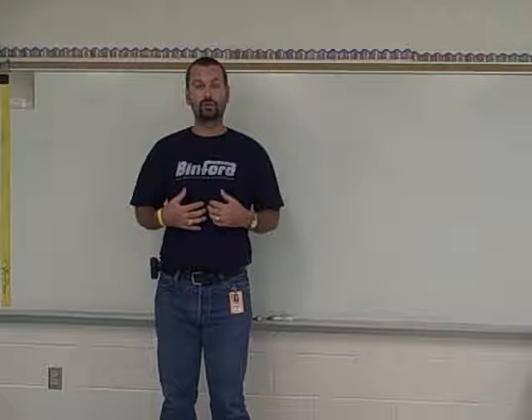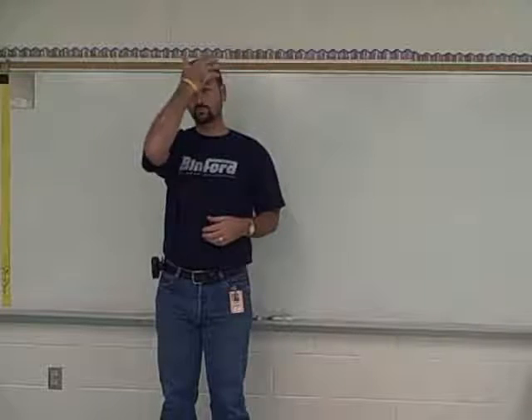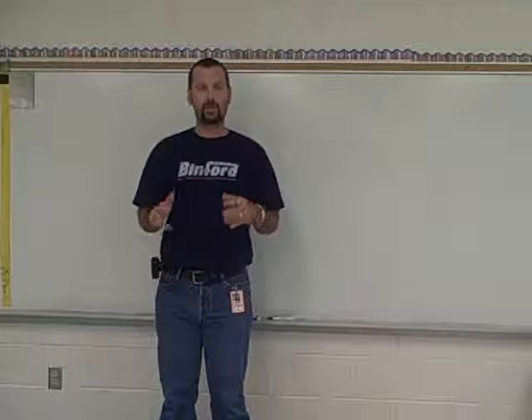So here are the steps that we like to do to do a self-portrait. Tell your teacher to pause any time you need to stop for a minute. Pause the little video, and then you can draw, and then you can start up again.